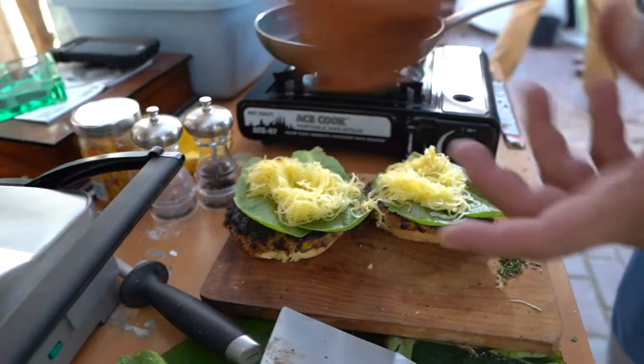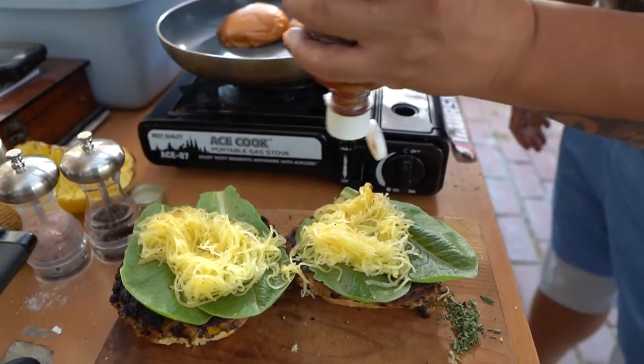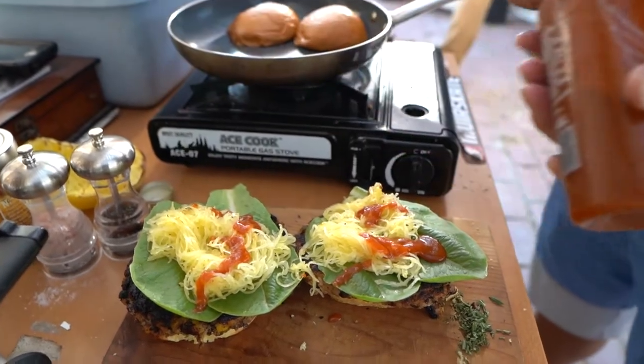And we'll top it off with a little sriracha. Some people say that this life is... sriracha.